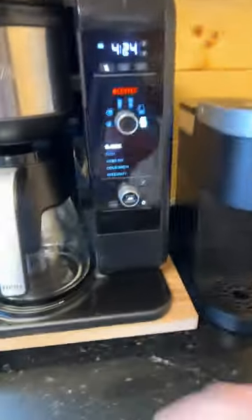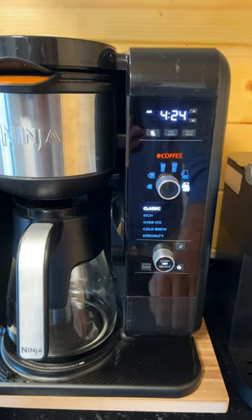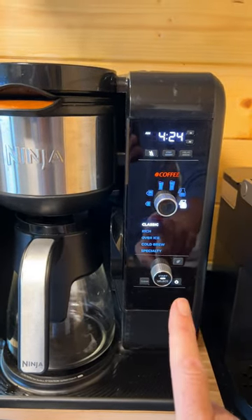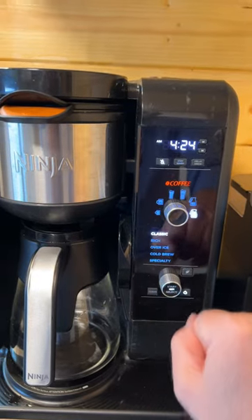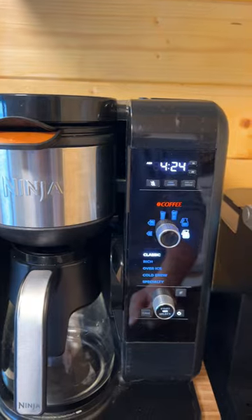Back over here on this side, you want to make sure you turn the coffee pot on. Before you're ready to brew — and this is important, especially if you have button pushers like I do — make sure you have it set to the right setting. I always like to make a full pot.